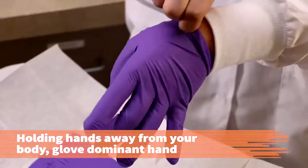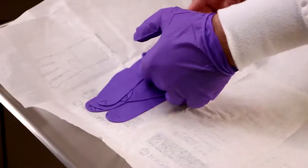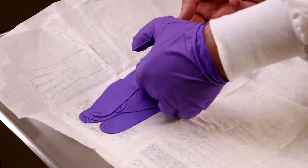Holding your hands up and away from your body, slide your dominant hand into the glove. Leave the cuff folded — you will unfold the cuff later.